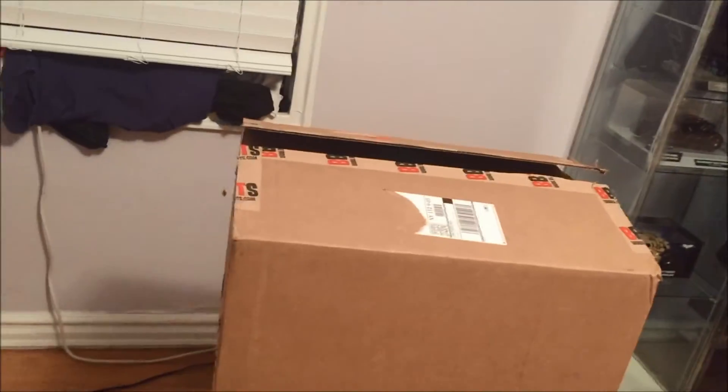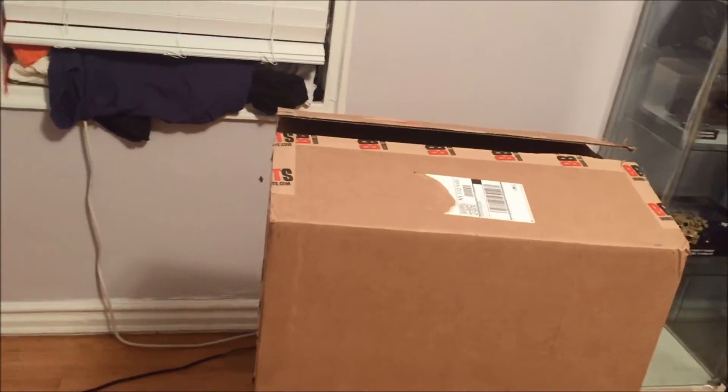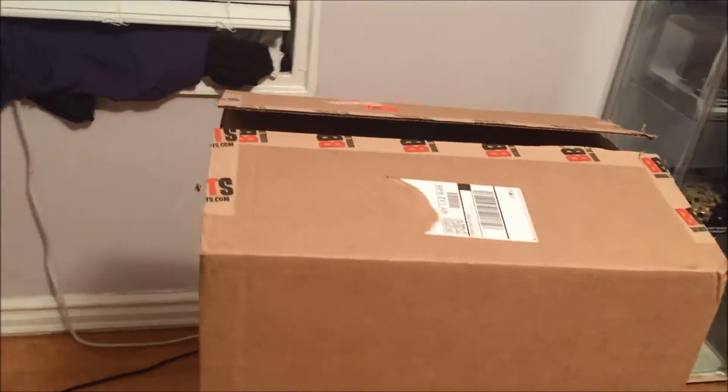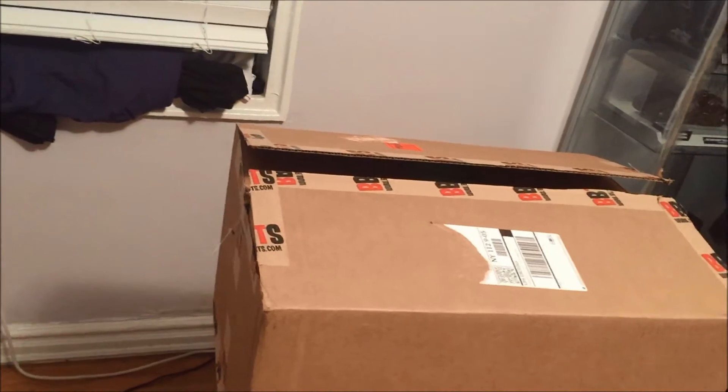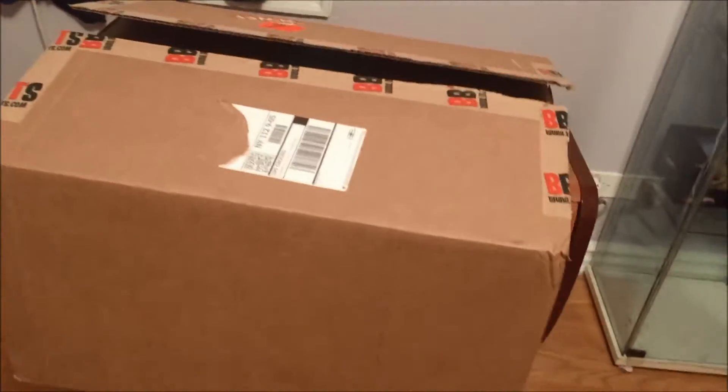Hey guys, what's going on? This is Zee and I'm bringing you today an unboxing and review for the Pop Culture Shock Toys 1/4 scale statue. I had this bad boy delivered this morning from UPS from Big Bad Toy Store, and let's do the unboxing.